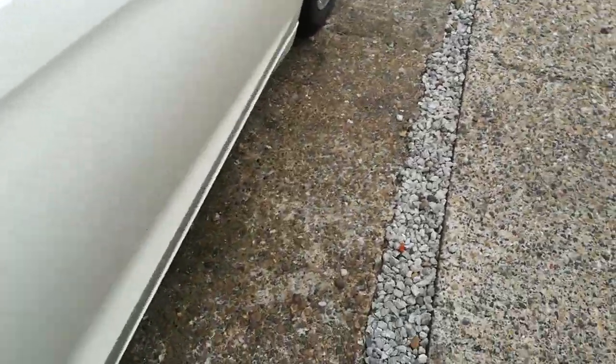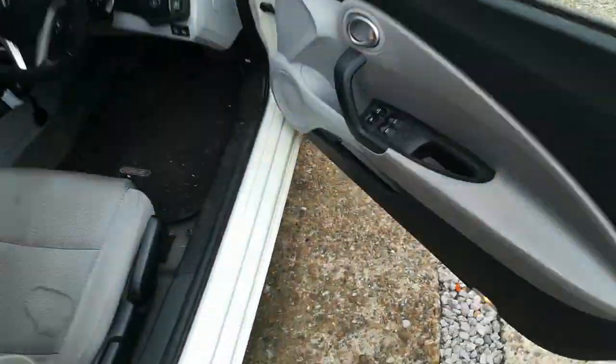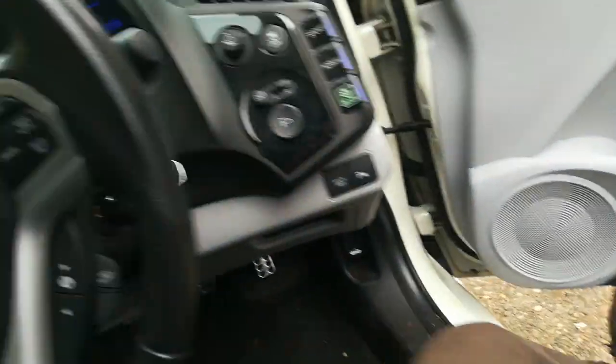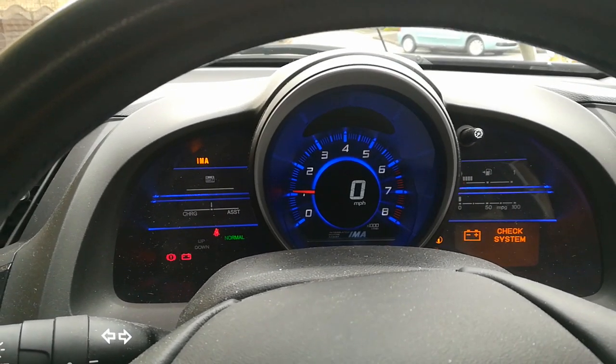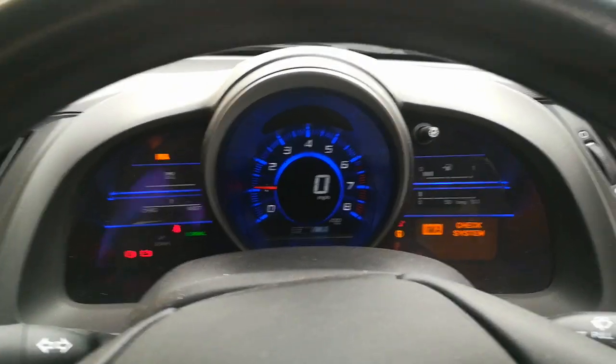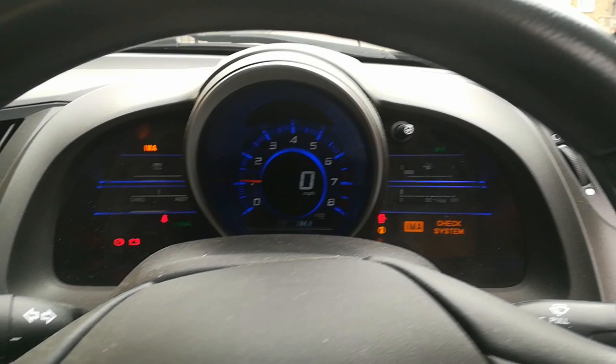Looking in the car, there's not much to see in here as you'd expect — the IMA light is on and the 12-volt charging light is on, but the power supply is actually working as you saw at the back. I'll just turn the lights on and see what happens.